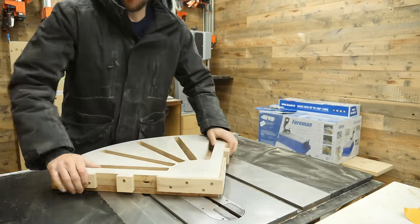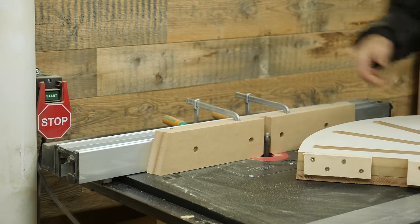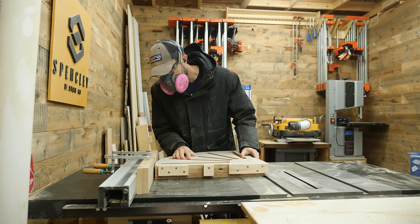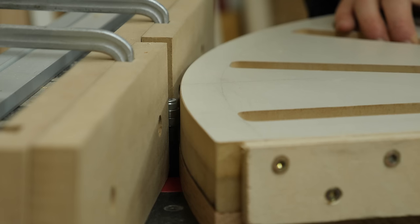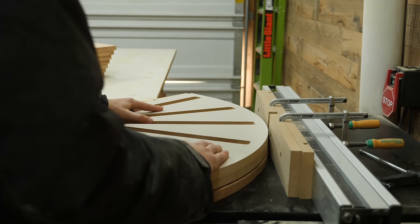A little bit of double-sided tape will quickly and securely hold the template to the shelf and those registration blocks ensure that I get perfect alignment every time. I'll start off by flush trimming the curve to match the template shape perfectly. Since the wood grain is going in multiple directions here, I highly suggest trying out a compression spiral bit instead of one of those regular straight flush trim bits — it'll give you a much cleaner result.